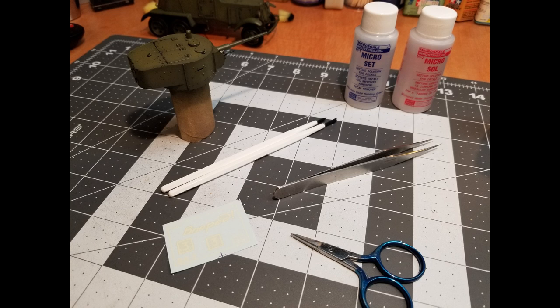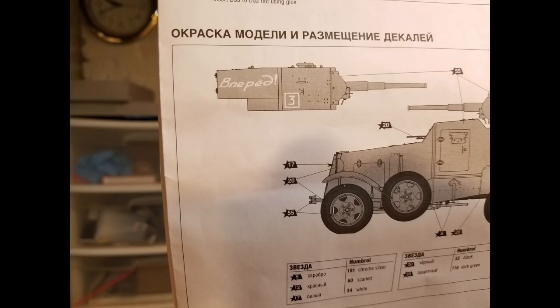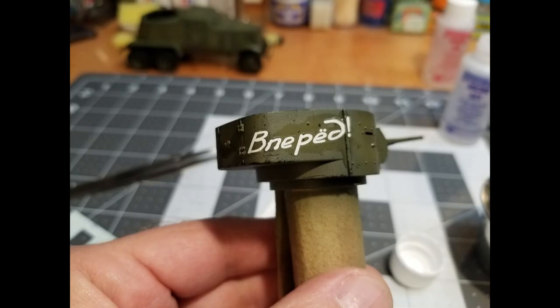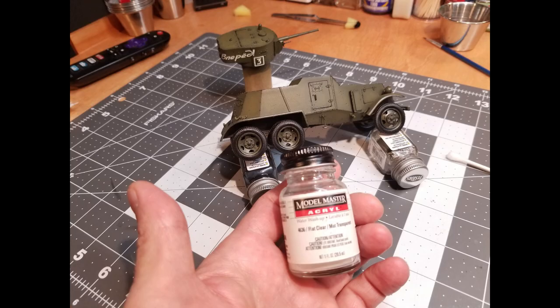I'm going to be using Microsol and Microset on the decals. This kit only has three decals, so I just cut those out from the sheet and put them on one at a time. Looking at the instructions, the size of the decal shown is quite different from what's actually in the kit. These decals did not take the Microsol very well — they didn't want to dissolve, get soft, and conform. I worked with them for a long time to get them to set. After that, I sealed everything in flat clear.